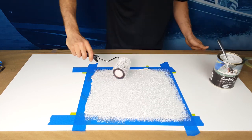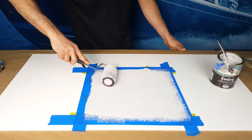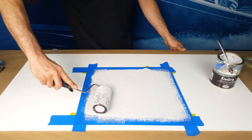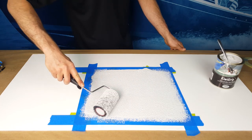Some users prefer applying KiwiGrip with a notched trowel commonly used for applying adhesive for tile setting. Finer teeth will yield a thin, fine finish, much like sand-filled top coats, while larger teeth will yield a thick coating with taller peaks and deeper valleys.